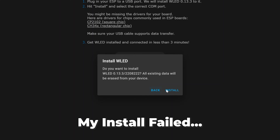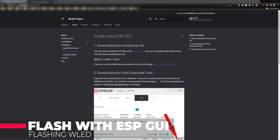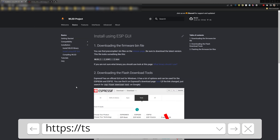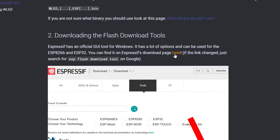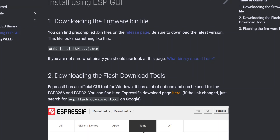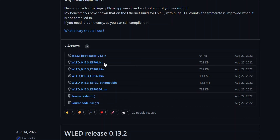Click 'Install WLED' and then install. If you struggle with getting your ESP to flash and it gets stuck at 'preparing installation,' go to the URL shown on screen, which takes you to the ESP GUI flashing instructions from the WLED project. First, download the flash tools from Expressif, and also grab the latest firmware bin file from the releases page — for the ESP8266 that's WLED_0.13.3_ESP8266.